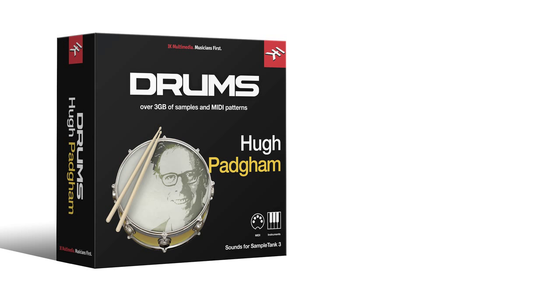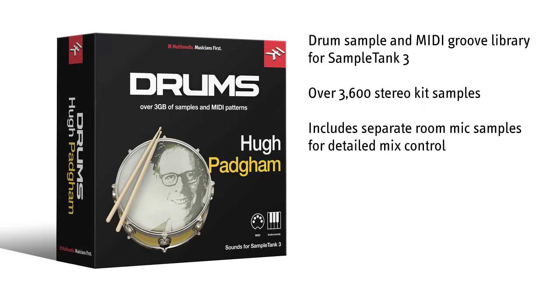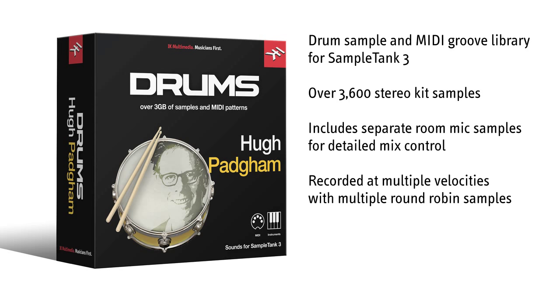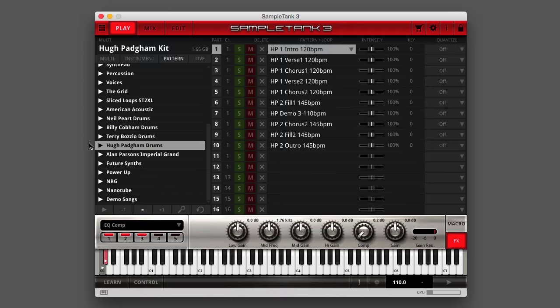The Hugh Padgham Drums Sound & Groove Library for Sample Tank 3 is an expertly recorded drum collection that contains over 3,600 stereo kit samples, including separate room mic samples, so that you can blend just the right amount of room sound to perfectly suit your own productions. Every drum has been recorded at multiple velocities and with multiple round-robin hits for superb realism and lifelike authenticity.